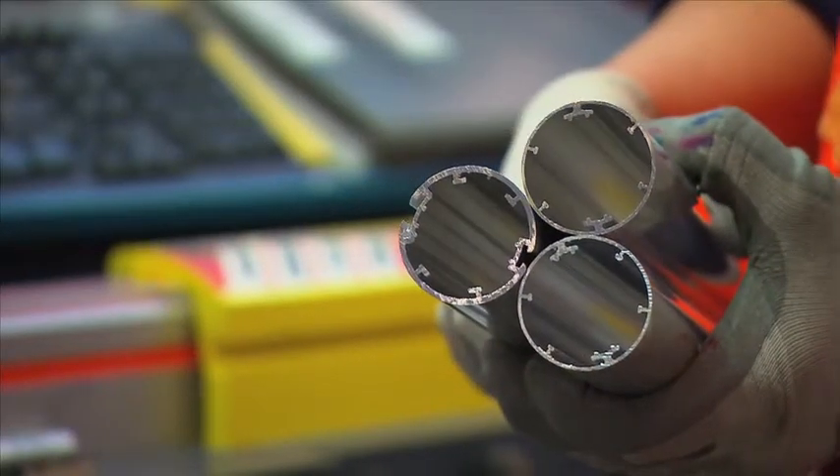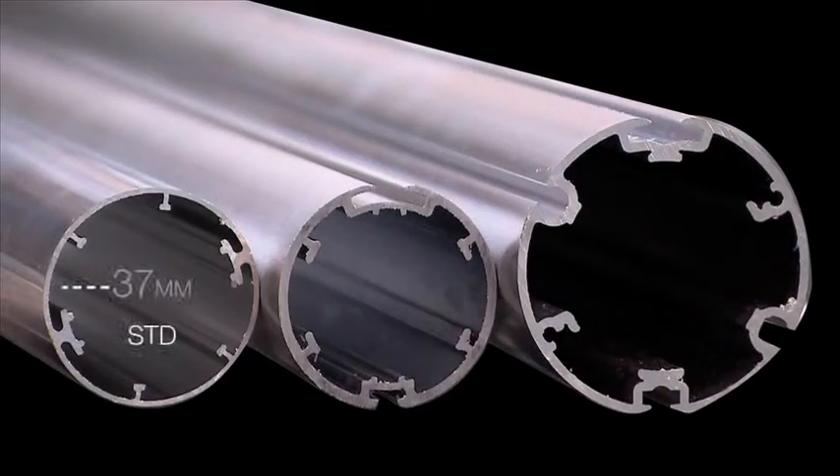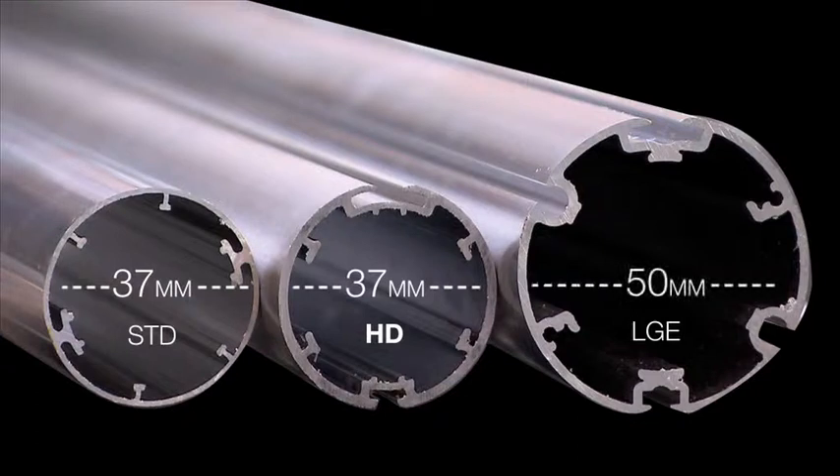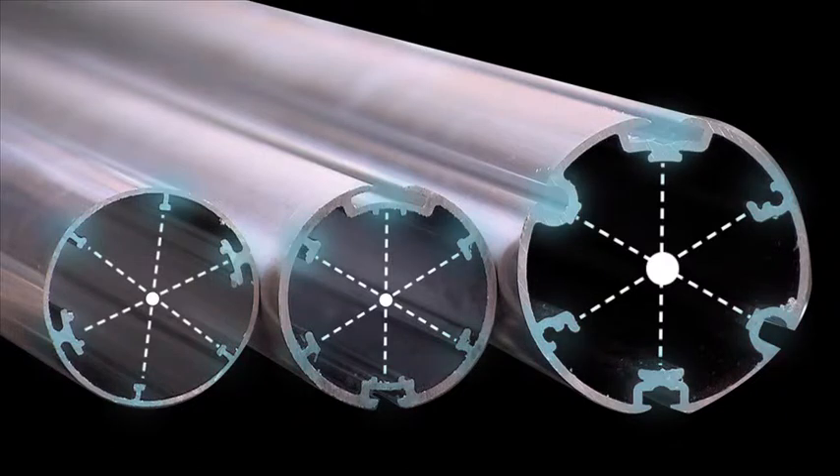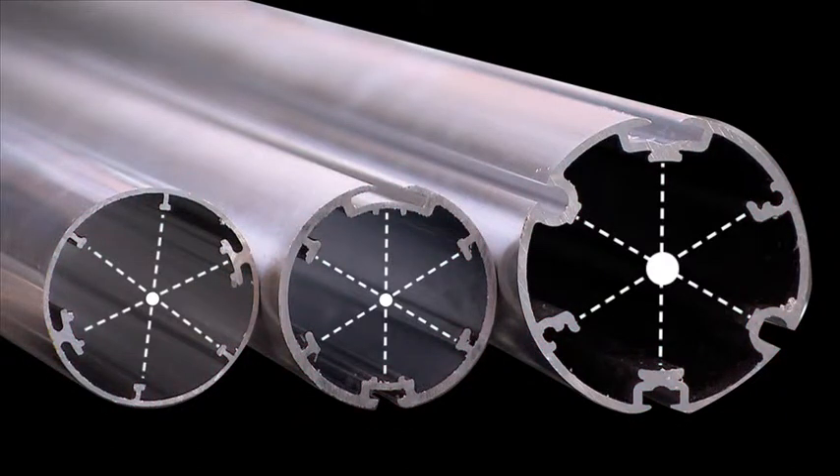Quantum's aluminium tubes are available in three sizes: standard 37mm, heavy duty 37mm and 50mm. The Quantum tubes have six symmetrical key ribs, giving the tubes consistent strength in all orientations with minimal deflection over large expanses, meaning Quantum tubes are the ultimate for core strength.